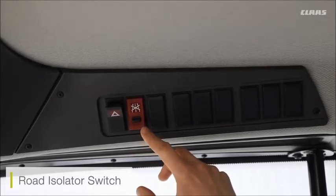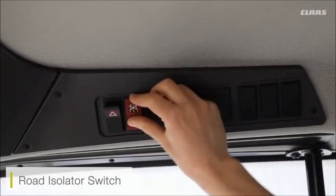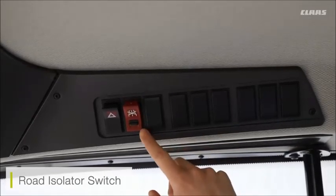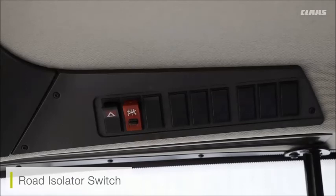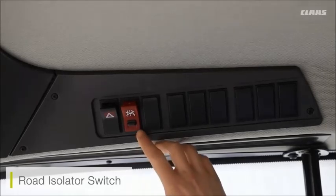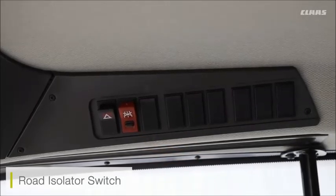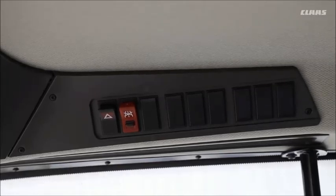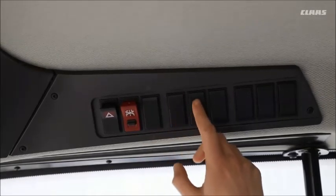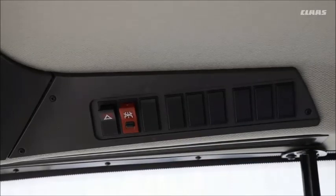With the road isolator switch in the normal or field position, all hydraulic functions are enabled and the machine is set for field mode. If I flick the switch, this enables road mode — disengaging hydraulic functions, upgrading speed for road mode, and changing the CBUS screen from the field menu across to the road menu. Also on the right-hand side, if you have any additional functions such as additional spec lights, you'll see those switches fitted here.